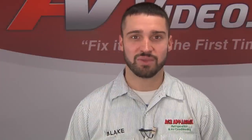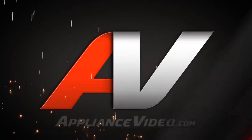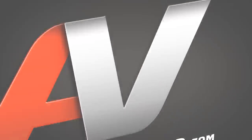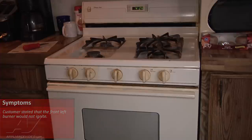Hi, I'm Blake. Welcome back to another on the road video brought to you by appliancevideo.com. We're on a Magic Chef oven. The front left burner will not ignite, so we are going to replace the surface igniter.